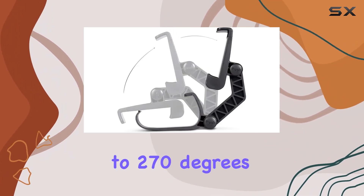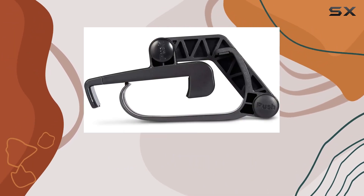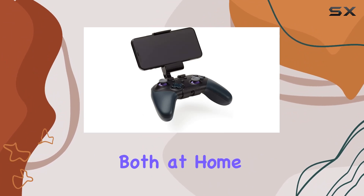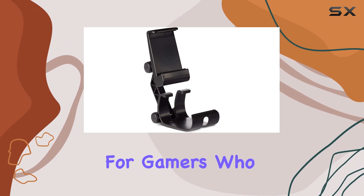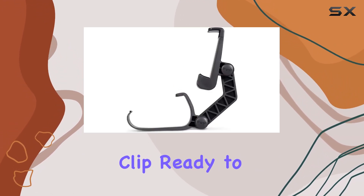Additionally, the controller angle can be adjusted up to 270 degrees, allowing for a customized and comfortable grip. What sets this phone clip apart is its foldable design, making it incredibly easy to store both at home and on the go. The foldable feature adds a level of convenience for gamers who are always on the move.